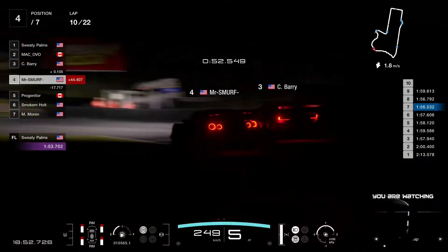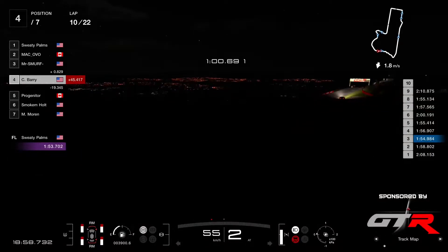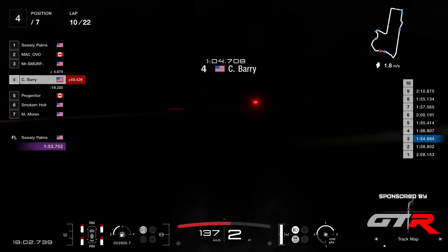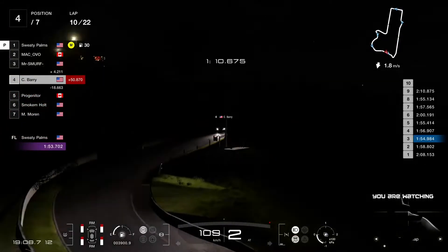Mr. Smurf is closing the gap onto Barry and he's already through — he's already passed. So Barry hit a wall there on the uphill, picked up some damage, and is also now in the grass at the skyline. The car is fixed again, but he lost another nine seconds in this lap.